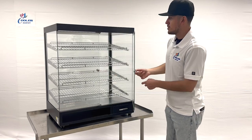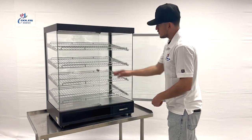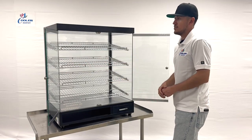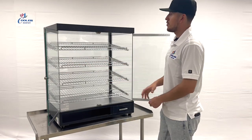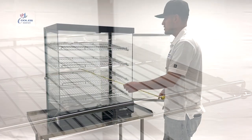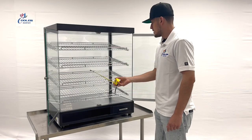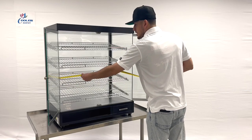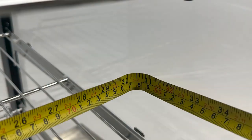Now I want to go ahead and open up these doors and show you the inside. As you can see, there is going to be shelving on the inside — you have a total of four shelves for this display unit. I'm going to measure the interior: front to back you're looking at a total of 20 inches, and left to right a total of 31 inches.